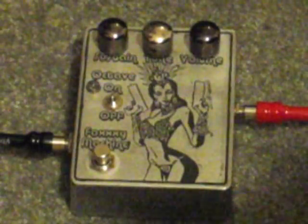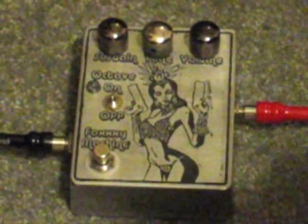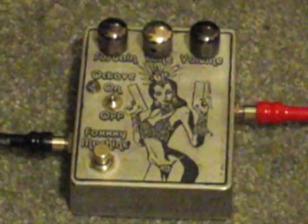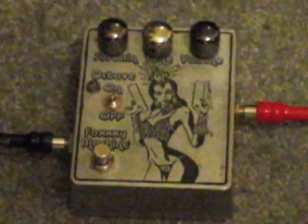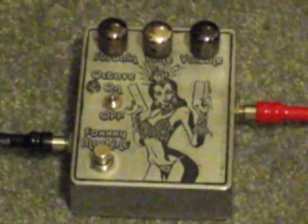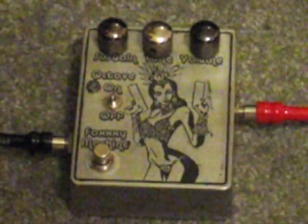This has no bypass on and off — this is my clean signal. Fender Stratocaster, George L. cables, straight into the Foxy Machine, straight into the Versatone Pantaflex. All George L. cables.